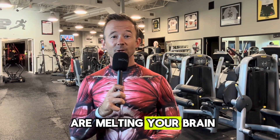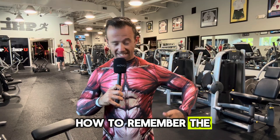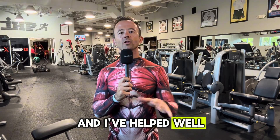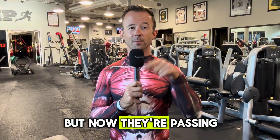If the anatomy chapters are melting your brain, this is going to help. I'm going to show you how to remember the key muscle groups using a pattern that actually works. I'm Coach Joe Drake with the Axiom Fitness Academy, and I've helped well over a thousand people pass their NASM exam. My students used to get stuck on muscle names, but now they're passing with ease.